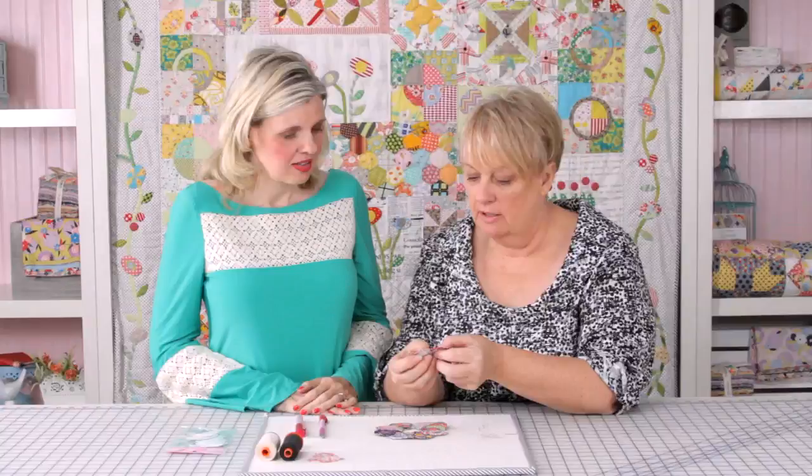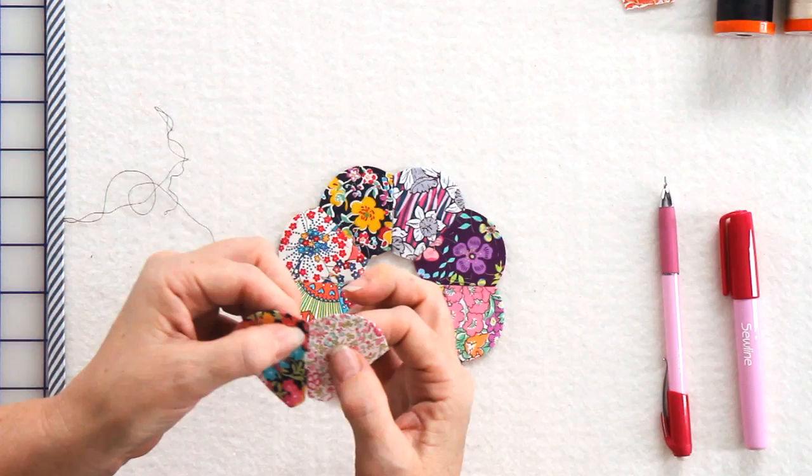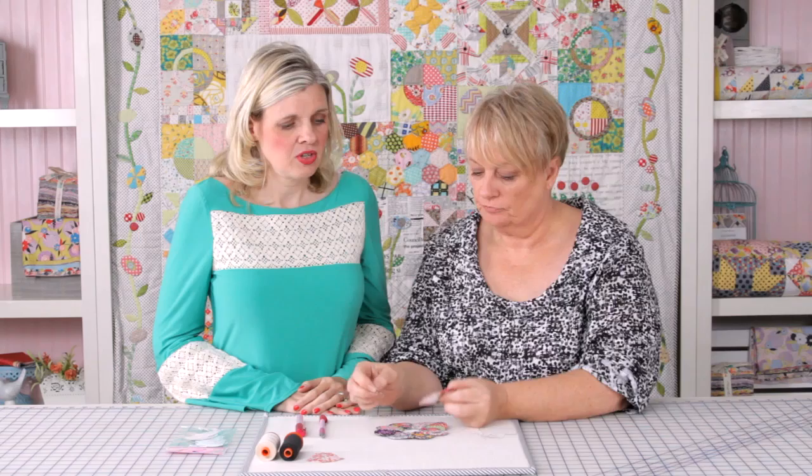How many stitches per inch? I probably do 20 or more — they need to be fairly fine and close together so that once you've taken the paper out, you don't get any play in your seam.